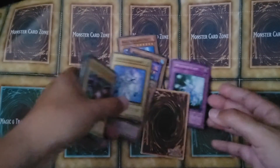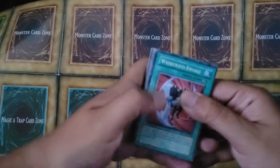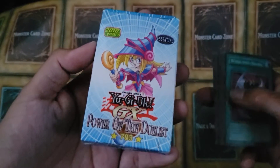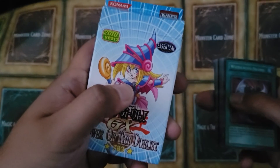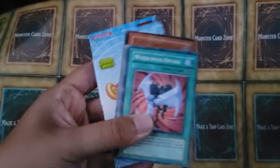There you have it, guys — fake Yu-Gi-Oh cards. Sometimes these are fun. I had fun making this video. I hope you guys enjoyed it. Yu-Gi-Oh GX Power of the Duelist featuring Toon Dark Magician Girl. Thanks for watching, guys, and have a beautiful rest of your week.